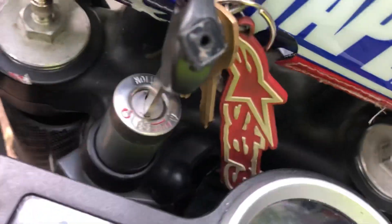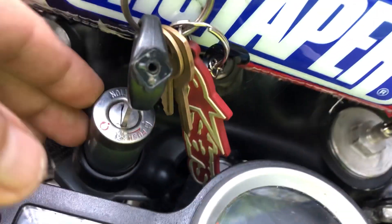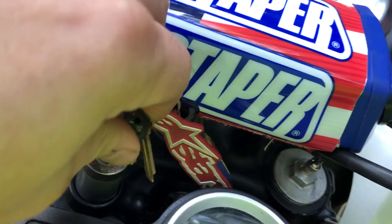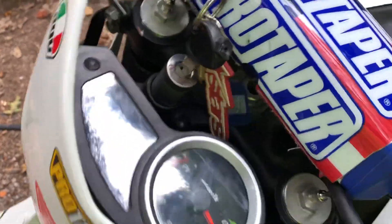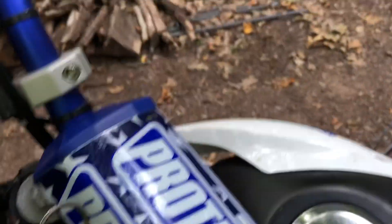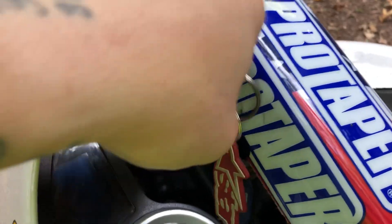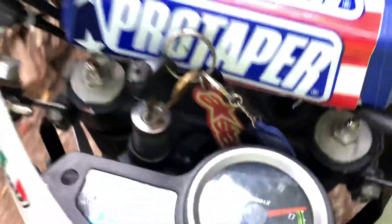As you can see, this is your stock setup — everything in here, stock ignition, steering lock still works, and the cluster bolts up just like it used to on the stock forks.